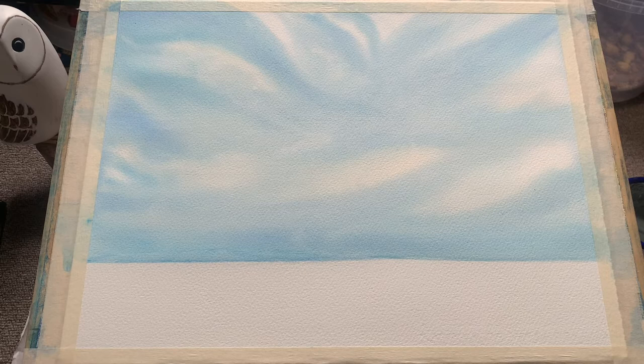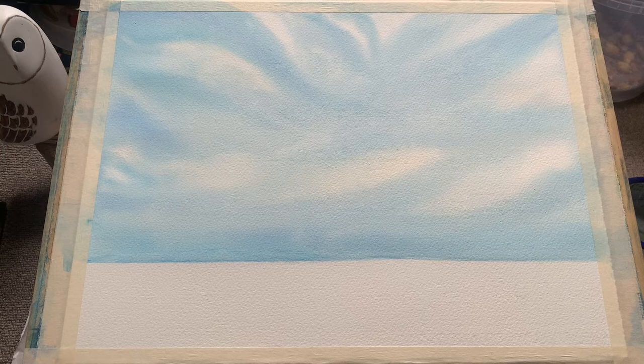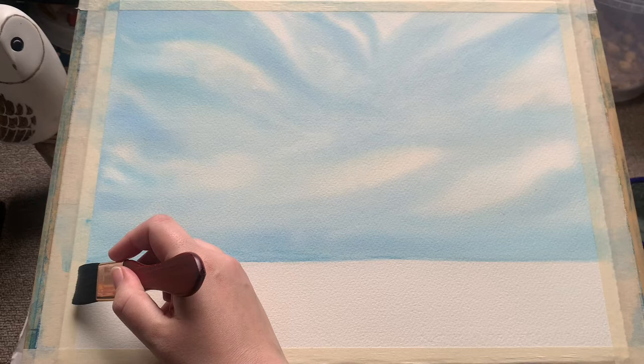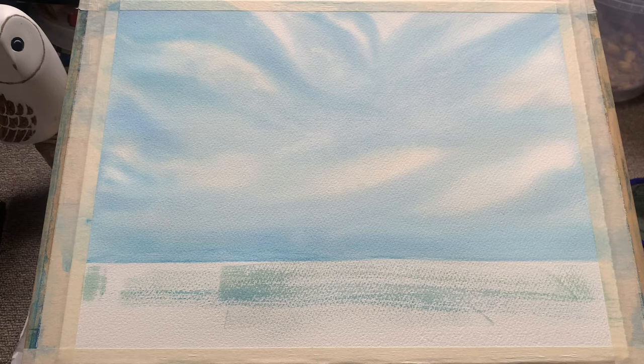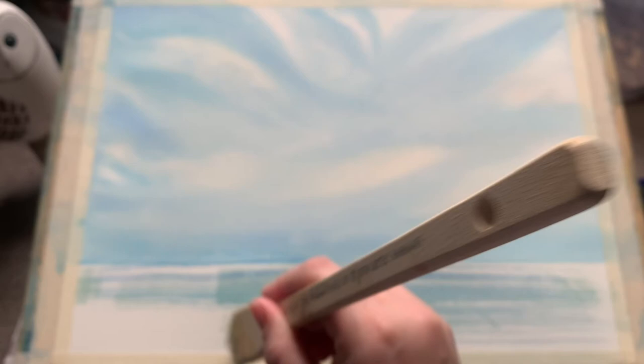This is how it looks now that it's dry. The sky itself I'm really pleased with — that gentle cloud movement is lovely. But down here on the horizon I tried to neaten it up after the fact and I've got this slight cauliflower that's bloomed there, which is very annoying. Just one of those things — we all make mistakes sometimes. But the clouds here are so lovely, with these wispy soft streaks coming out of the middle — apparently these are known as mare's tail clouds, which I think is such a charming name.